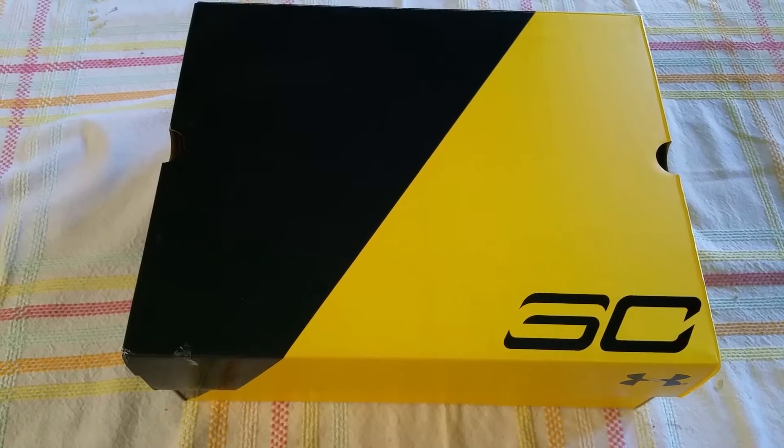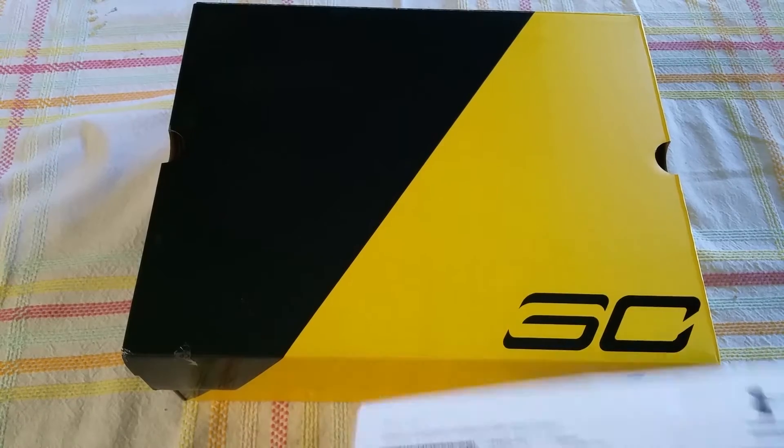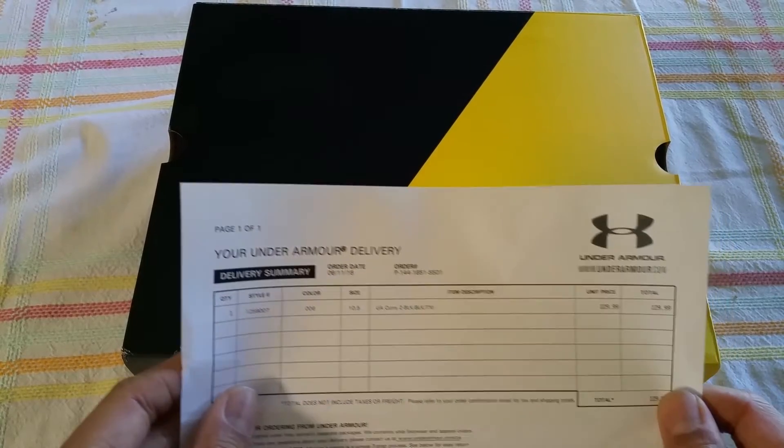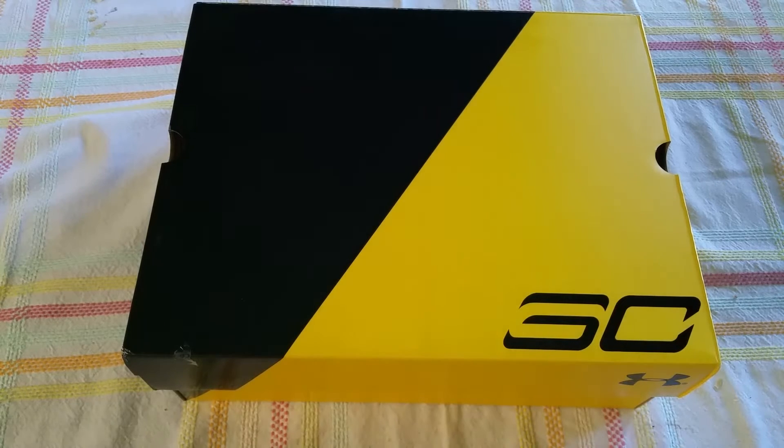Hey guys, what we have here is the brand spanking new Curry 2's, the Dark Knight Batmans that Curry just released just a couple days ago. $130 right here, and that's not a cheap price. Is it worth it? We'll take a look.